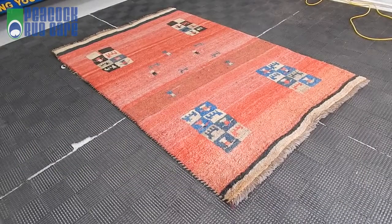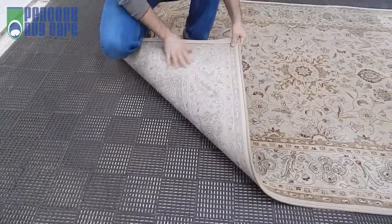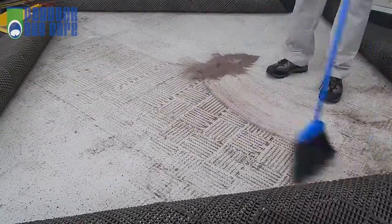Let's find out by washing these same rugs using the Peacock process. We always start with a thorough inspection of your rug. We then dust out the compacted grit that gets buried in the foundation. As you can see, there were a lot of dry soils left in this rug.